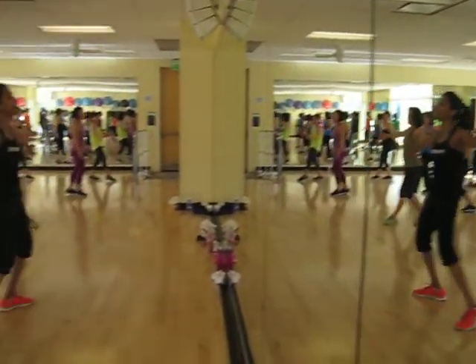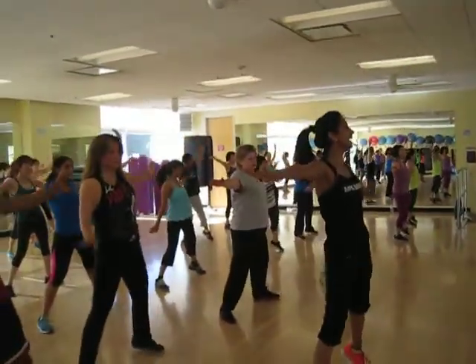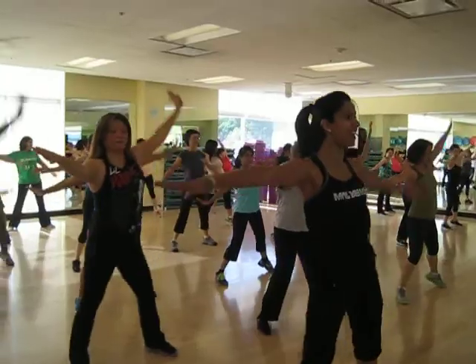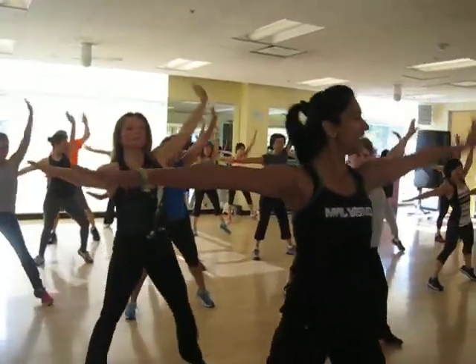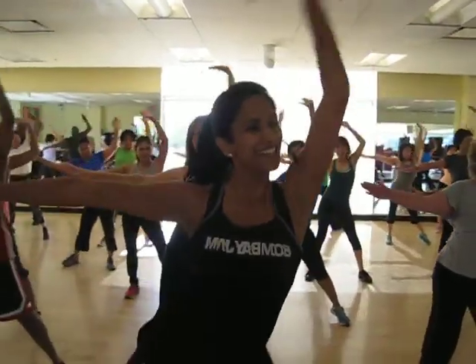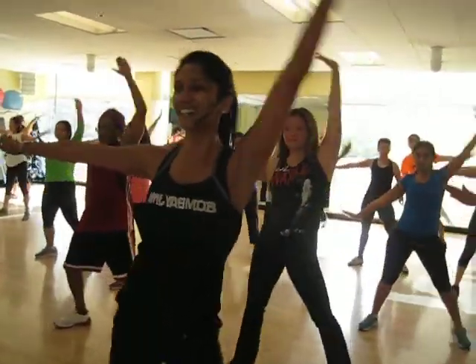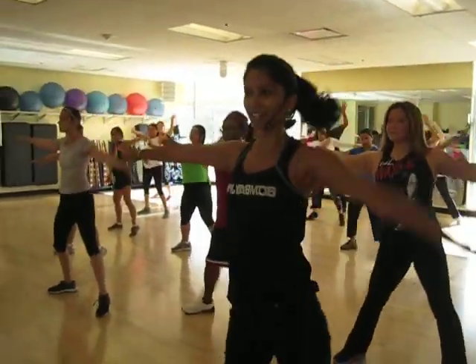Step it out, left arm goes up. Good, bring it up, get high, push the left arm away from you. Rest hand, you're rocking this people.